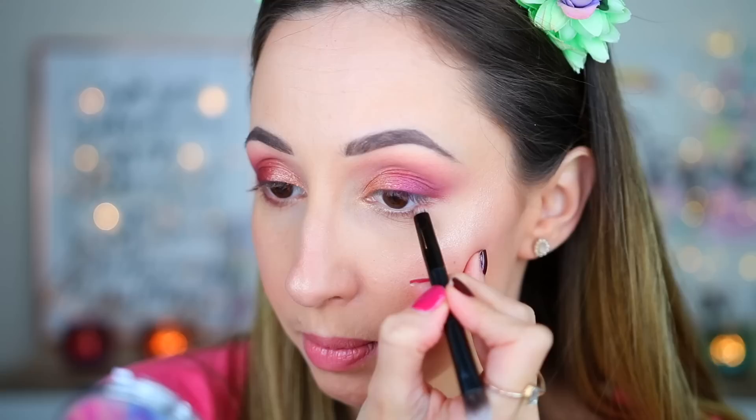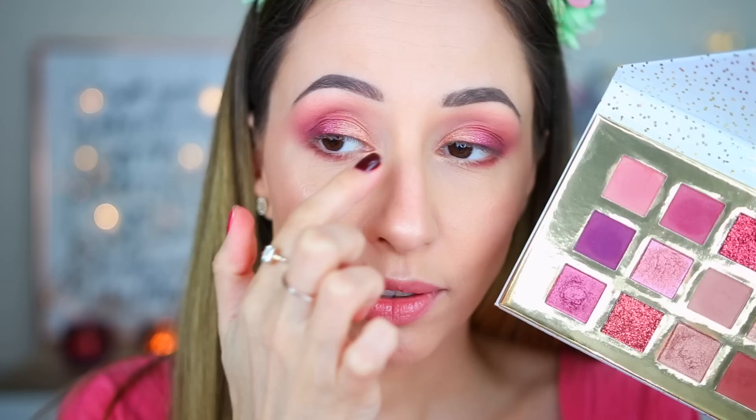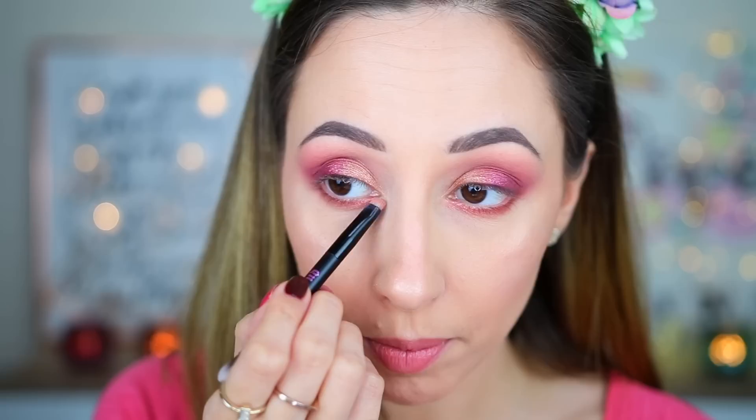This eyeshadow is fluffier and I have some fallout, so I want to find my doe foot applicator. It is better when you use a sponge tip applicator, but I don't have the same sheen on my eyes so I'm going to use my fingertip again. To intensify the lower lash line, I'm taking this light brown matte eyeshadow on the outer part of my eye with an Urban Decay brush — it blended super easily and very fast! For the inner part of my eyes I'm going to take this light lavender berry shimmery eyeshadow — it has some very fine pink micro glitter and is better applied with a fingertip or sponge tip.